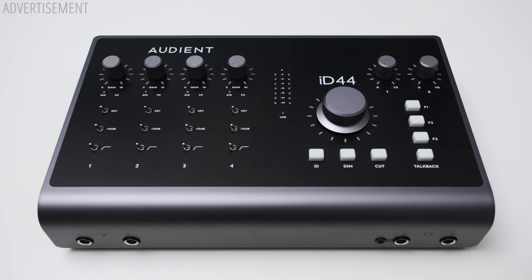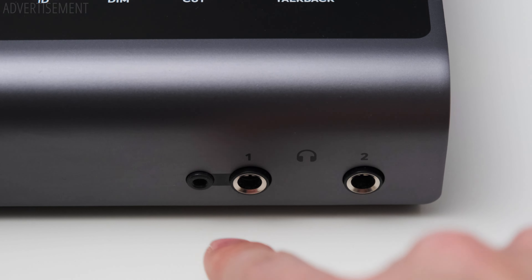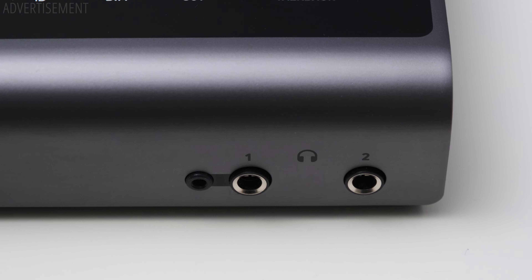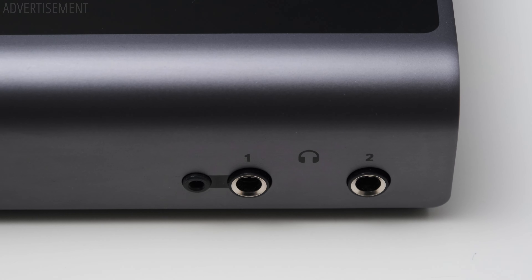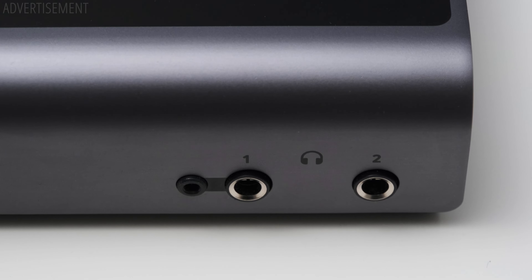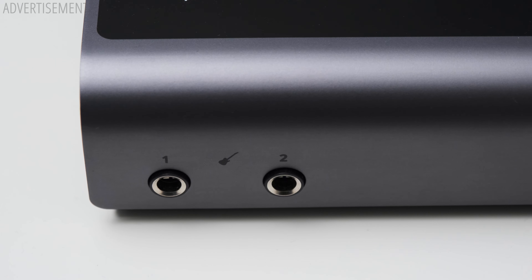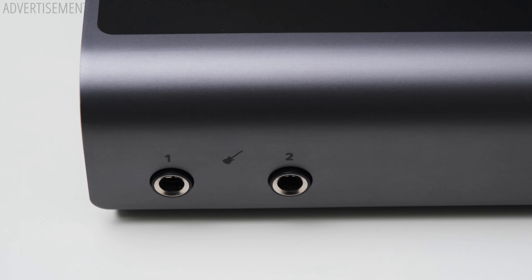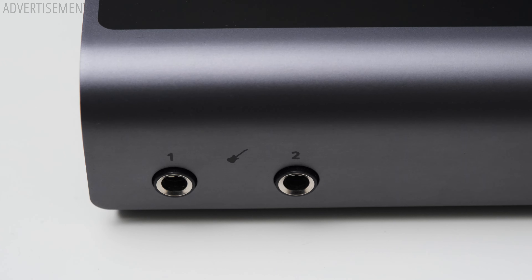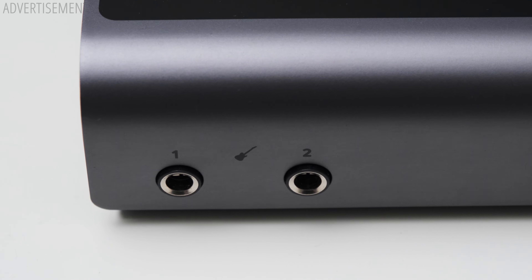You'll also find two dials on the top to independently control the volume for the two headphone outputs. The outputs themselves are on the front — there are actually three connectors: one 3.5mm jack and two quarter-inch. You can use all three at once, so technically you can connect three headphones, but you still only have two volume dials and the first 3.5mm and quarter-inch connections always output the same volume. On the front you can also find two quarter-inch instrument inputs, which act as the first and second channel. I would have preferred if the instrument inputs used channels three and four, because channels one and two are a bit special.